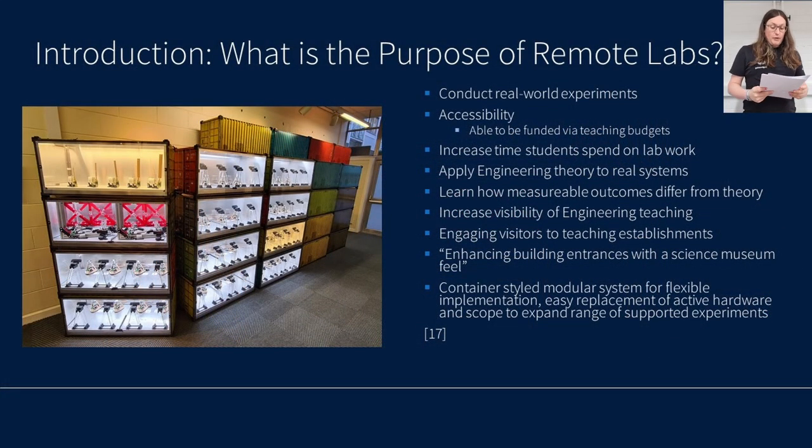Firstly, what is Remote Labs? Remote Labs is an infrastructure designed to increase access to engineering teaching experiments. They allow students to conduct real-world experiments accessed remotely via a browser from any location around the world. The focus of Remote Labs is accessibility. We aim to ensure that Remote Labs projects can be funded entirely through teaching budgets, and we endeavour to make as much of our work open source as possible.